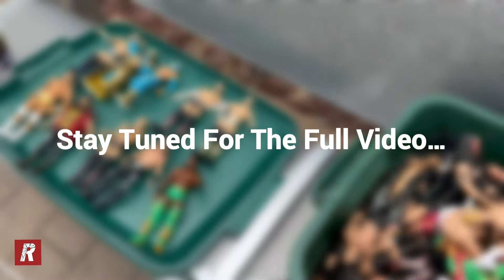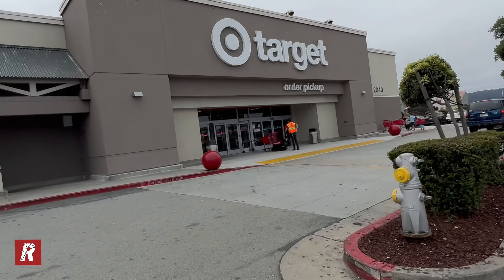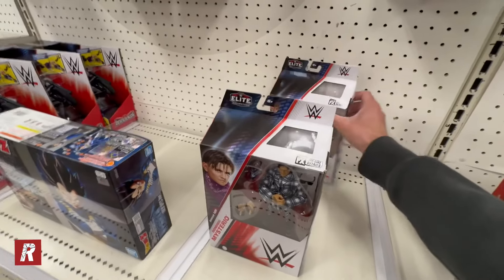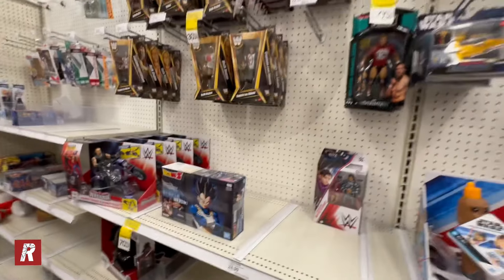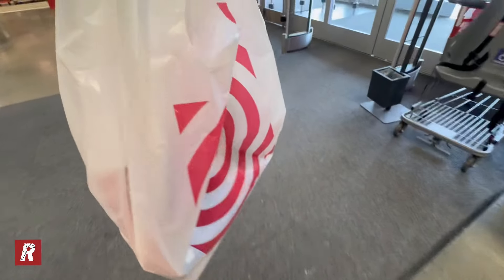We have made it to the next Target. We're here to pick up my Ultimate Edition Undertaker and we're going to see if we can find another one so I can have one in the box and one unboxed. Looking at the figures first - they have two Dominic Mysterio Elite 109s, but they don't have any of the new action figures, no four pack, no Undertaker. Anyway, let's go pick up the Undertaker I ordered online. We're picking it up right now - it was the only one they had left so I'm super excited.